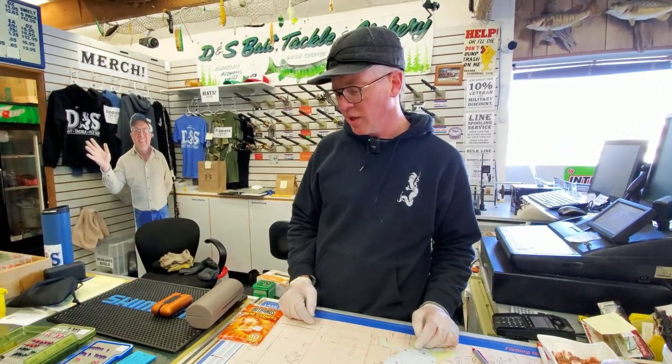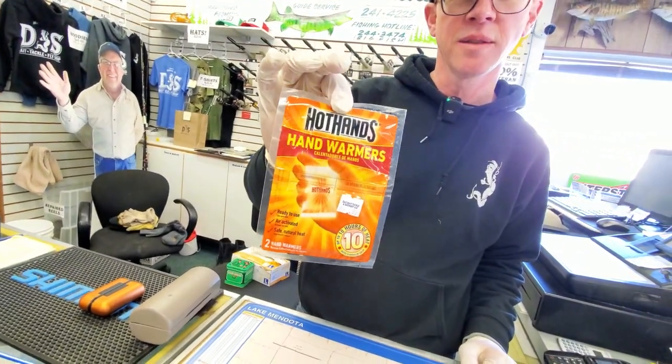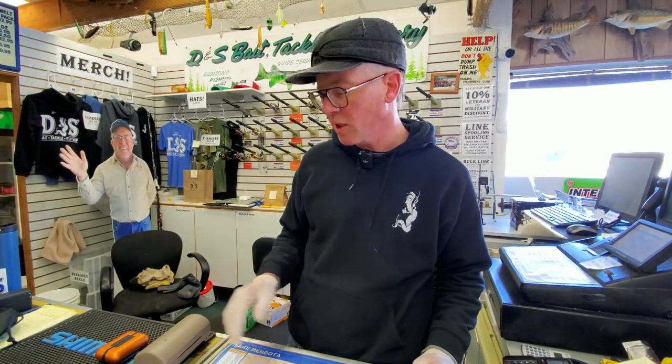On the theme of keeping your hands warm, hand warmers are another great option for staying comfortable on the ice. Obviously everybody's familiar with the old Hot Hands — we sell these at the shop and they're a great option. They work about 10 hours of heat per package. They're disposable, which is a good thing, but if you're looking for something more permanent, there are other options out there.